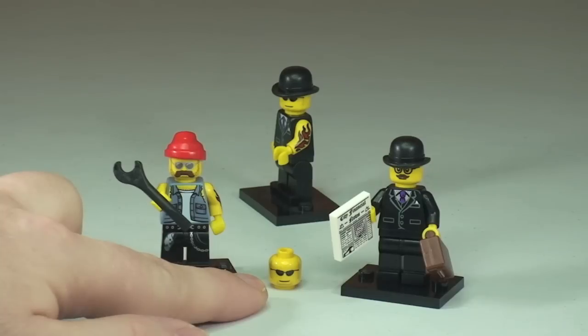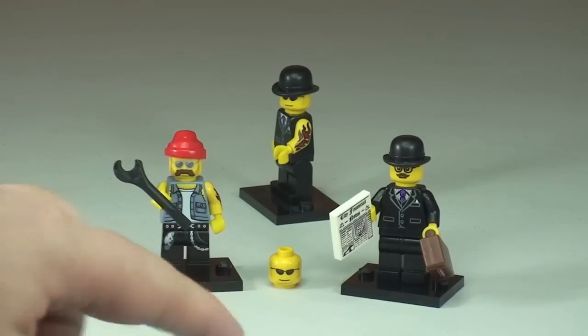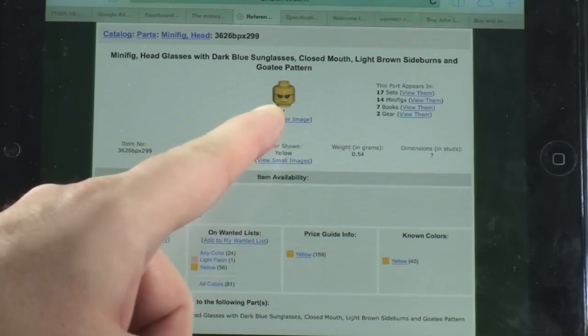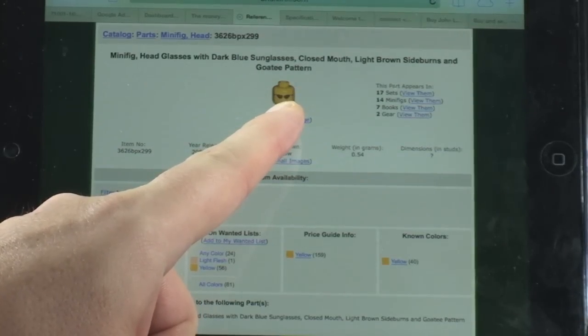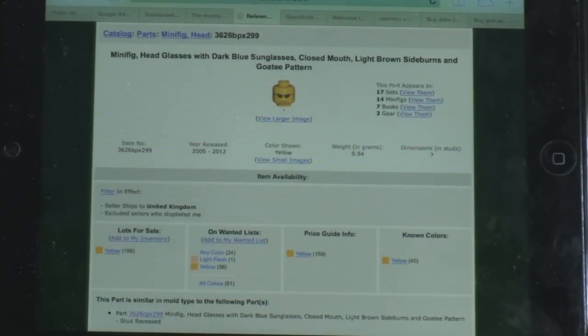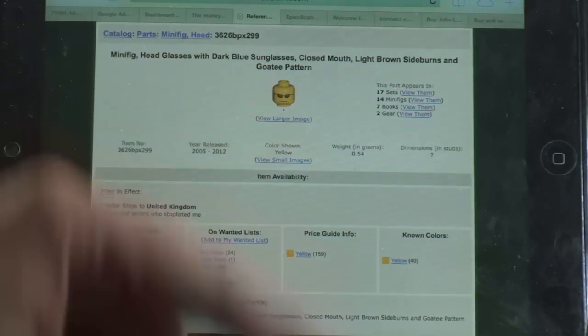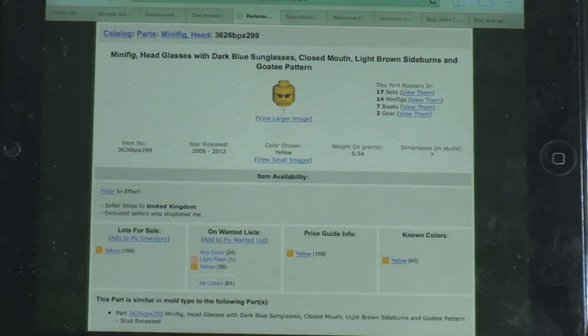I got that head on Bricklink, so I'll show you the Bricklink part now. This is minifig head — glasses with dark blue sunglasses, closed mouth, light brown sideburns and goatee pattern. The reason I chose this minifigure head is really two reasons. One, I like sunglasses — I have quite a large collection of sunglasses, but here in the UK we don't get to wear them that often. And I haven't got a goatee as such, but I do tend to have quite a lot of stubble, which this minifigure head has too. So it kind of represented me — the closest kind of fit to me really.